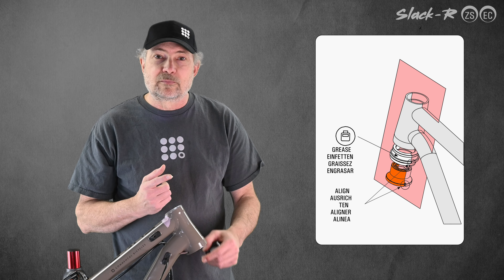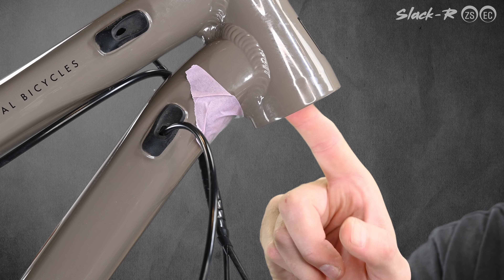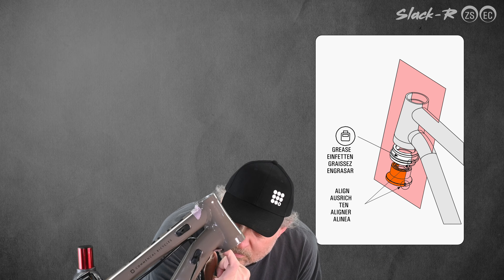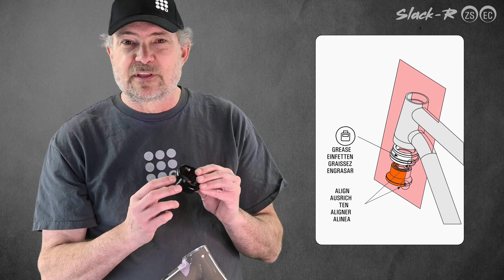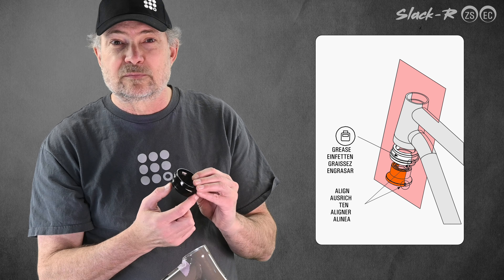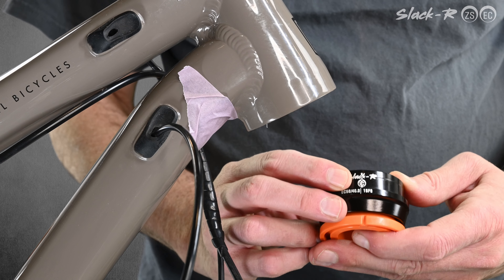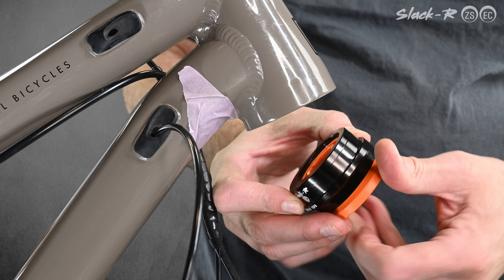Grease the lower head tube bore and the lower Slacker cup. I have not greased the cup just so that the video of the installation process is clear, but you should grease it. Align the notches in the press-in bushing and the cup to the centerline mark at the rear of the head tube, and assemble the headset press.